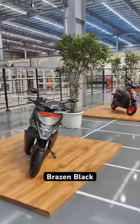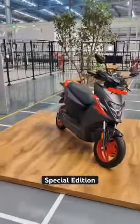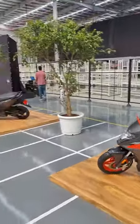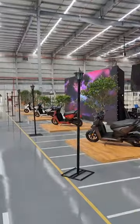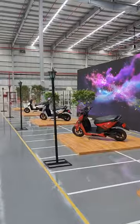Black, and the one you see here is a special edition variant which will eventually go on sale. To be honest, the colors look really good on these scooters. You let us know which is your favorite color.